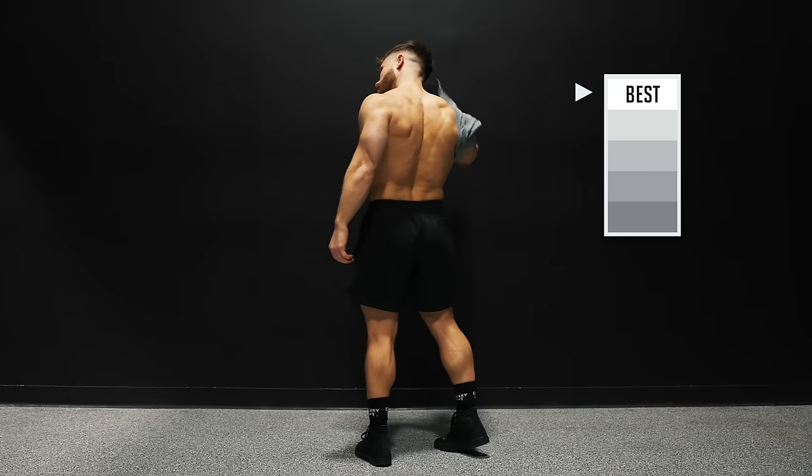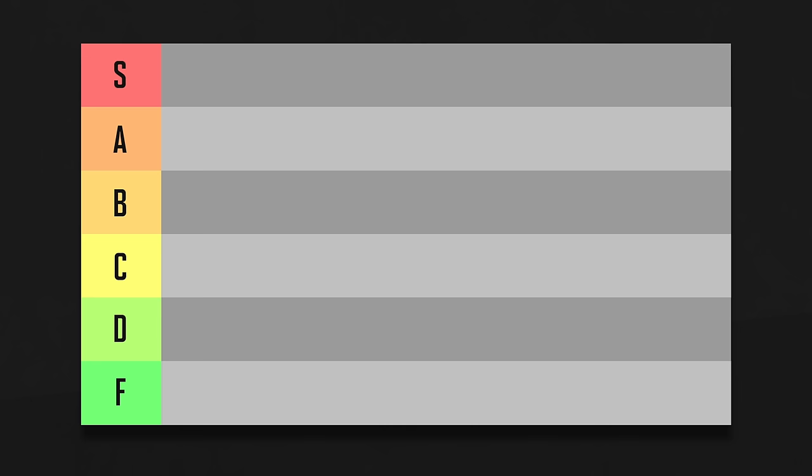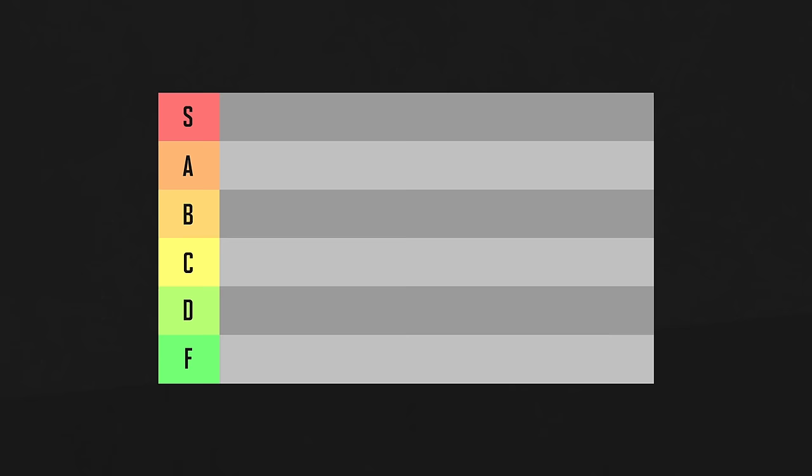What are the best and worst back exercises for muscle growth? In this video, I'll be ranking 20 of the most popular movements on a tier list from S for super to F for fail. At the end, I'll crown one exercise as the best of the best, raising it to S tier plus, and one as the worst of the worst, demoting it to F tier hell. To make sure your favorite back exercise doesn't end up in F tier, it'll need to tick three boxes.